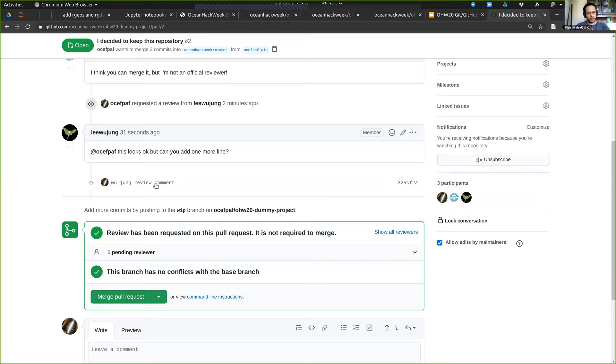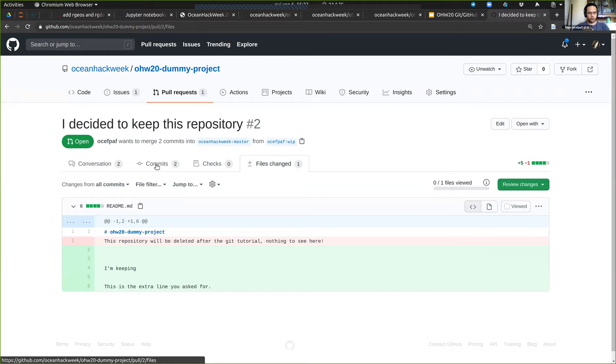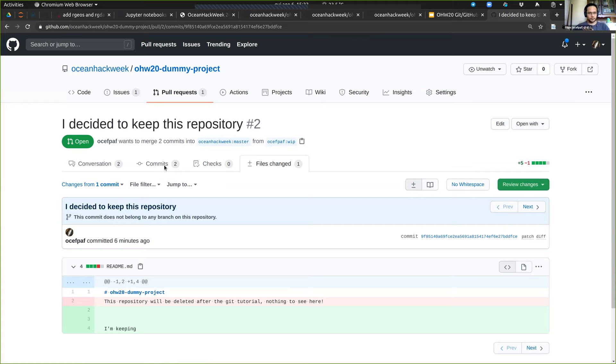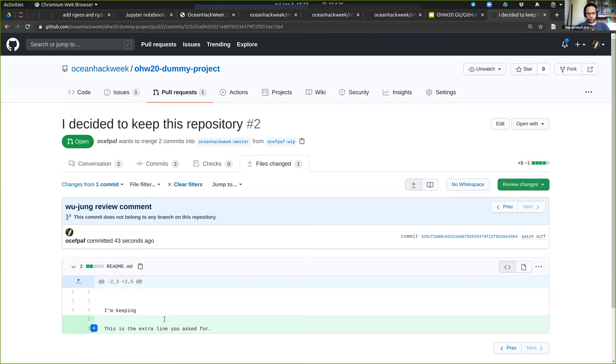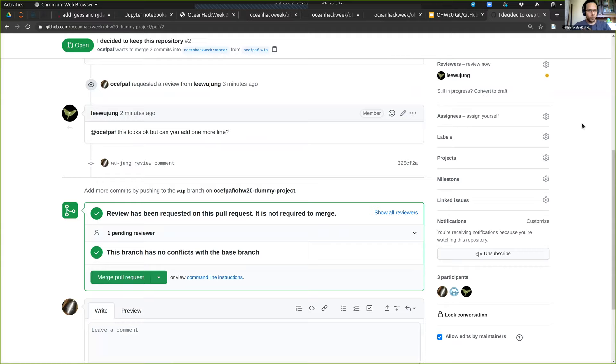On the interface, you can see all the individual commits and all the changes. You can see the changes based on the commits — this was the first one where I added a line, and this is the second one where I added the extra stuff Woojung asked for. Usually it's polite to re-request the review after making changes.